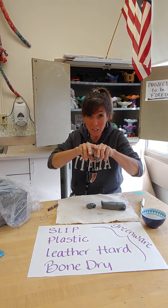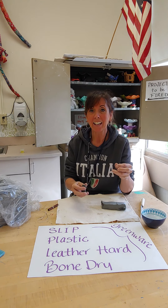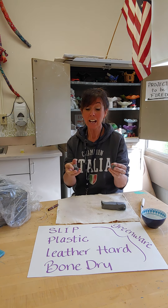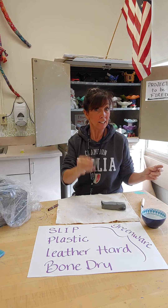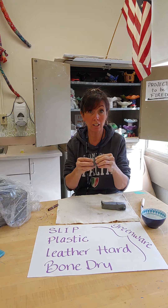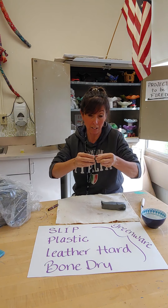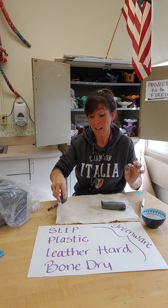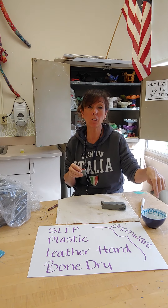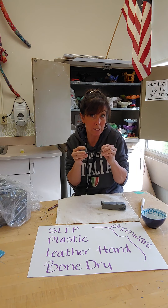You can't really build with slip so much, but slip is used sometimes for decorative purposes, and more importantly it's used to adhere two pieces of clay together. If I had two pieces of plastic clay and stuck them together, you might think they're going to stick when they dry, but the only thing holding them together right now is moisture, and when the moisture is gone, the pieces come apart very easily. So you have to learn how to attach pieces of clay together. I'm going to use slip to attach them so they stay together forever. I can make slip right on the surfaces of the two pieces I'm going to attach.